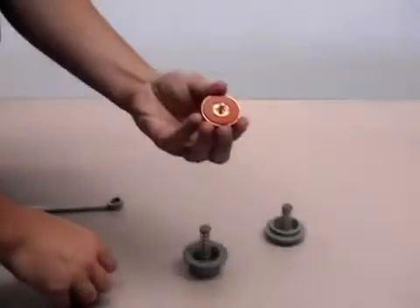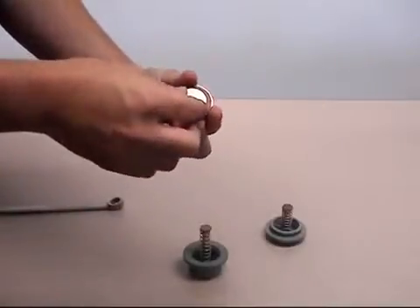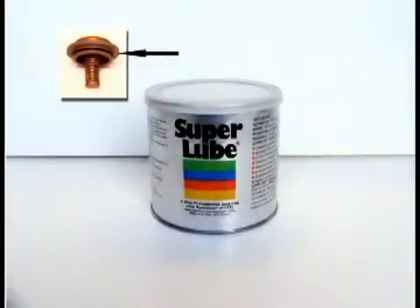Upon reassembly of the check valve, make sure to place the stainless steel washer with the beveled side facing the silicone disc. After the inspection is completed, rinse all components thoroughly to remove any foreign material. You should also apply an FDA approved lubricant to O-rings before reinstallation.